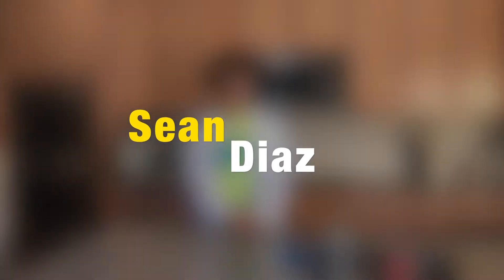Hi, my name is Sean Diaz and today I am doing something a little bit different. I am a scientist and I am posting this science video slash magic for you guys.